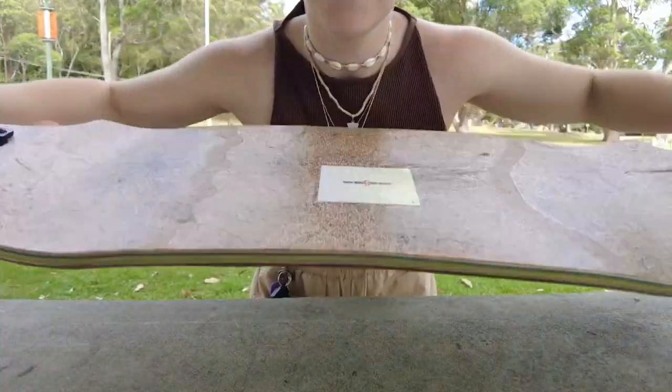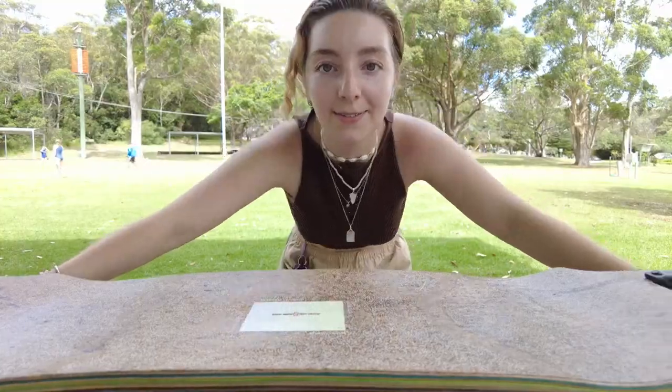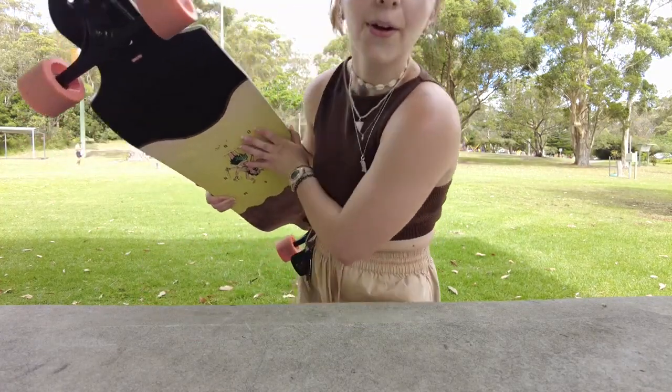I may have just impulsively bought a skateboard. It would have been almost $300 new but I got it for $100 — I'm pretty proud of myself. Now I'm not new to this but I'm not very good. Let's see how I go.